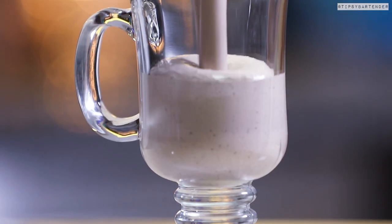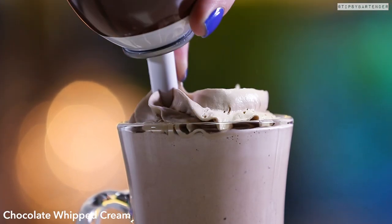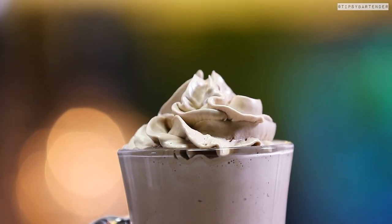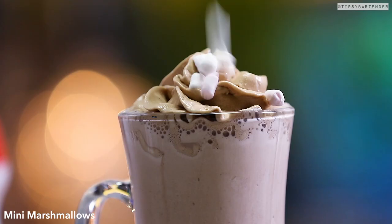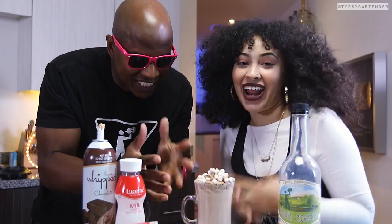Blend it all together and that's our delicious mix. We put it in a regular hot chocolate glass, and the whipped cream we top it with is spiked — that's 25% alcohol in that. Found it at some convention; I don't know where you could find it online right now, but oh boy, it is delicious.